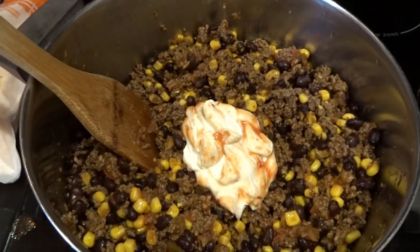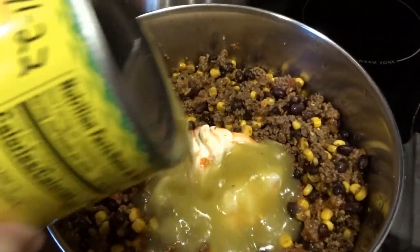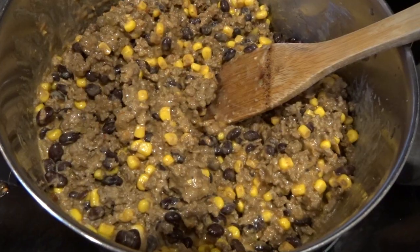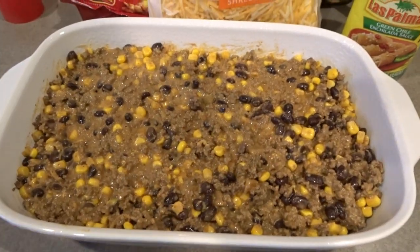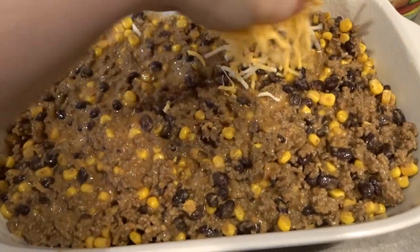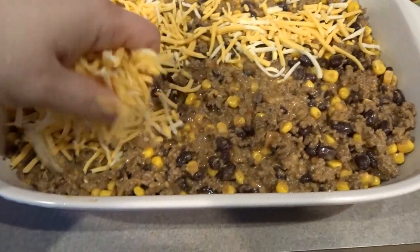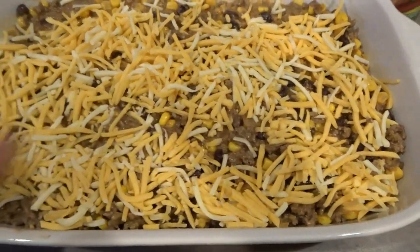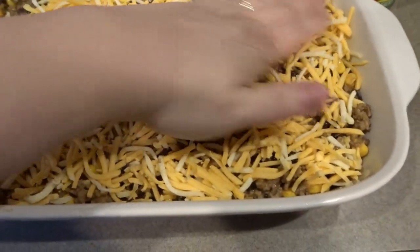I've opened up my Las Palmas green chili enchilada sauce and I'm adding about half the can, making sure to save plenty to top the casserole. I prefer green enchilada sauce — it's a little more mild. This looks and smells delicious all mixed together. Now I'm transferring it to my sprayed casserole dish and giving it a thin topping of cheese, about a cup to a cup and a half, just like the last tater tot casserole, to provide a nice barrier so the tater tots don't sink down.